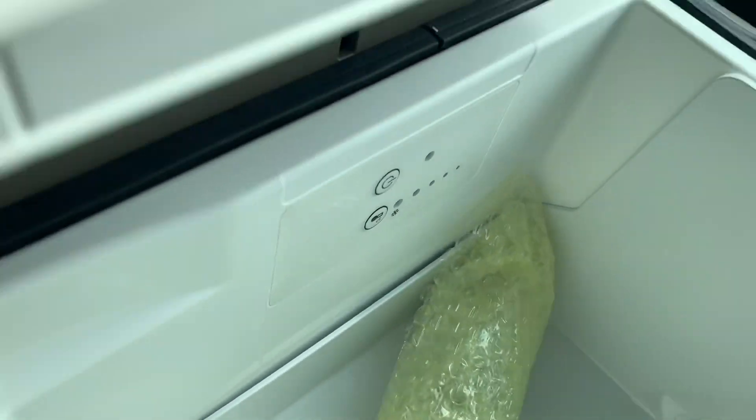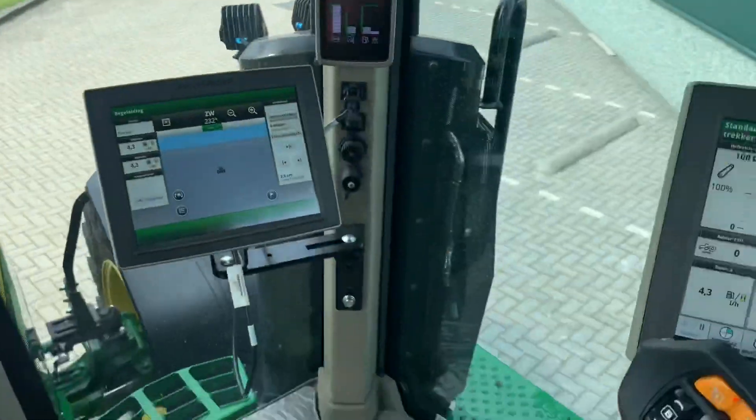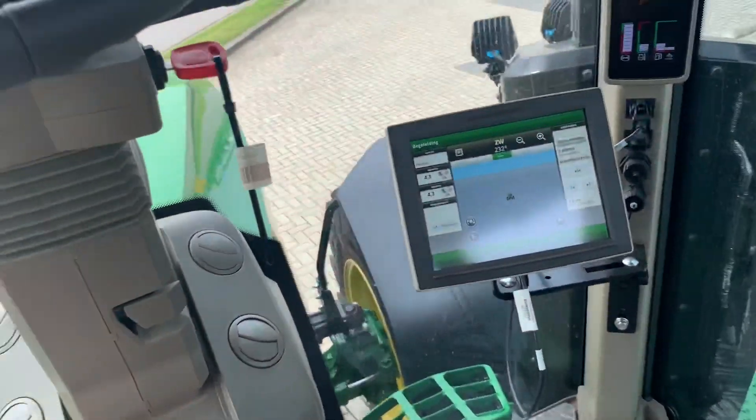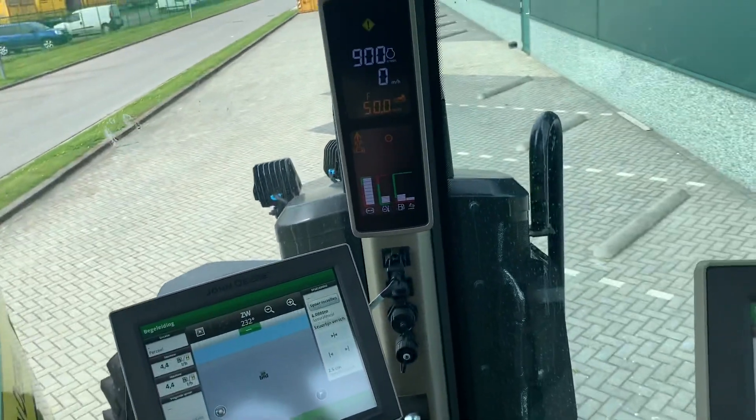Here you can cool your drinks and food — everything you need. Very nice feature. Let's go for a little drive.